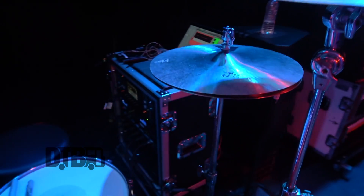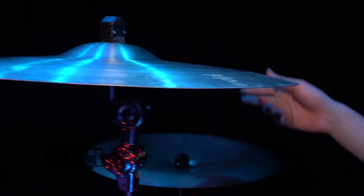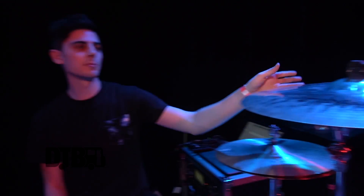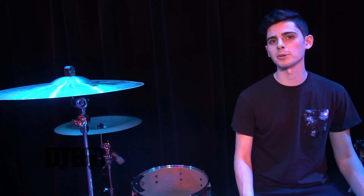For cymbals I have all Zildjian cymbals. The high hats are 15 inch K Light hats, a 19 inch A Custom crash, 20 inch Dark Thin crash, 18 inch Oriental China, and a 21 inch Sweet ride. I love using that ride as a crash ride for big open choruses. The 19 inch A Custom is pretty bright and cuts a lot, so it's good for accents. My main crash is the Dark Thin — it's not too bright, doesn't hurt your ears, and helps blend the sound, which is great for what Rest Repose does.